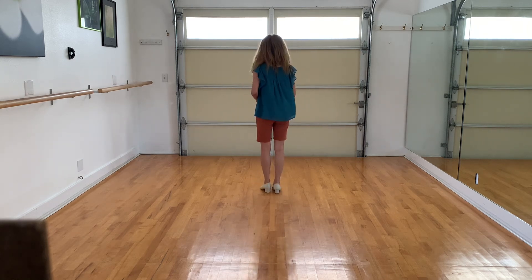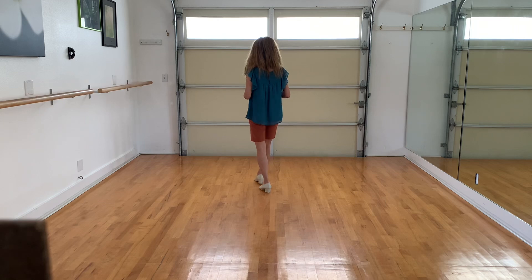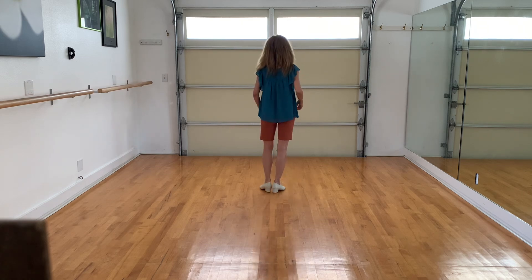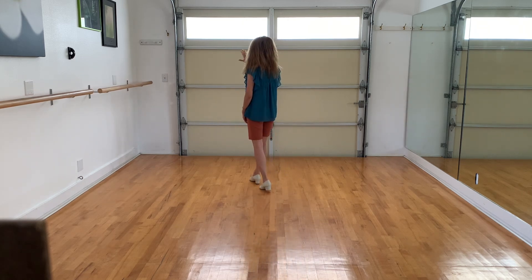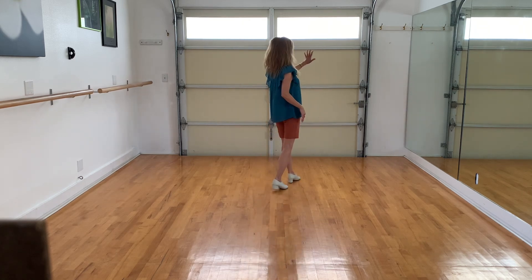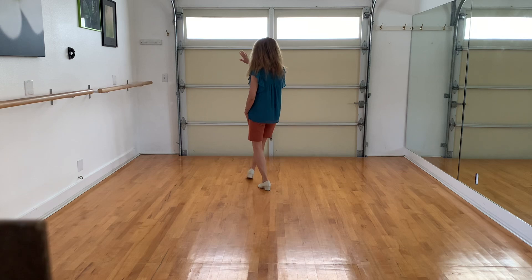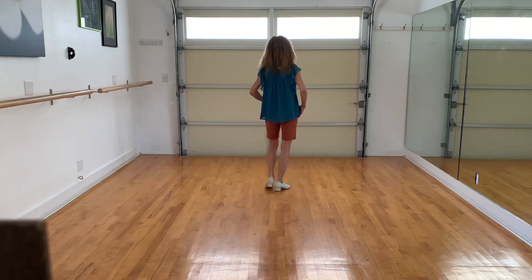Section three: you're going to point to the front, point, and you're going to high-five, and bring it back together, then point, high-five, and again point, high-five, and point, high-five. So once again: one, two, three, four, five, six, seven, eight.